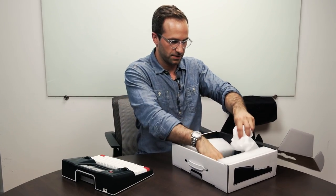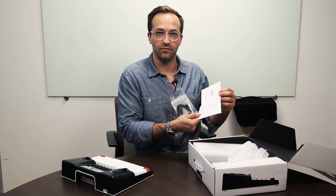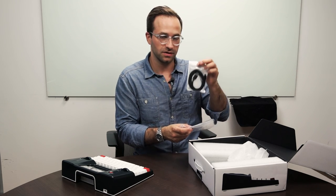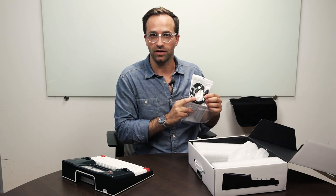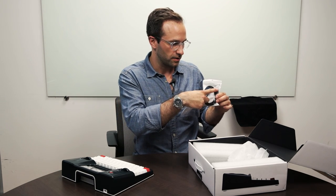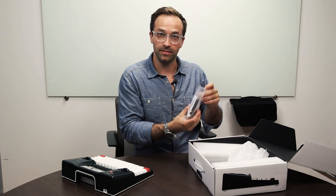We also have a small bag which contains a quick start guide. Most of the information is actually at our website getfreewrite.com/start. It also has some notices, legal information, and limited warranty information, so hold on to that. Also in the bag is a USB cable — this is a special USB cable, although you can use any other USB cable with the right connectors. The Freewrite connects with a USB Type-C port. The included cable is 1.8 meters, about six feet, with a USB Type-C plug on one side and a USB Type-A on the other, so you can use it with any normal high-power charging port.